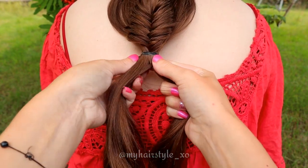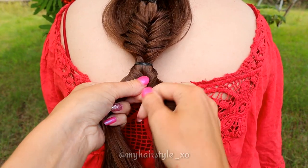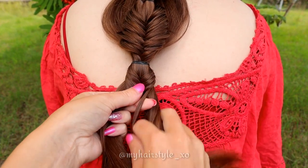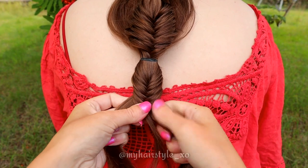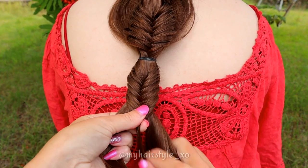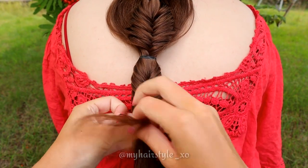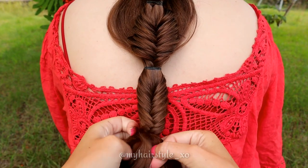Next I will create the last fishtail braid of this style. Continue this braid until the hairstyle reaches the desired length. Then tie the last braid with an elastic and pancake the edges of the fishtail braid.